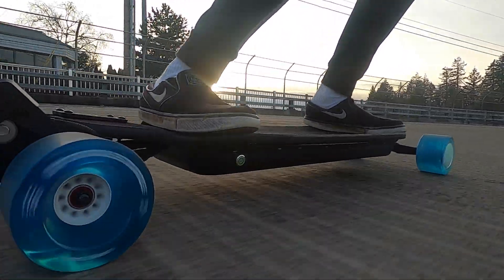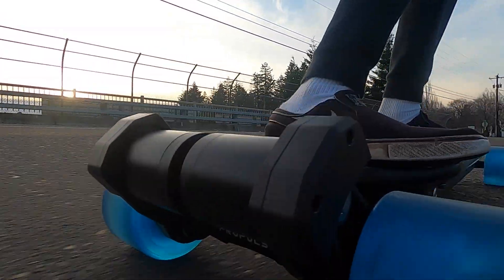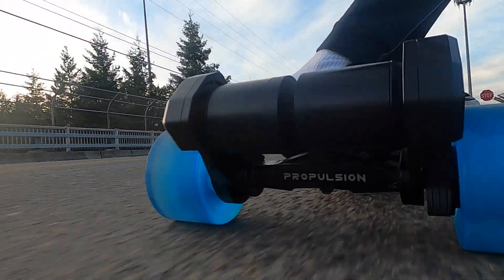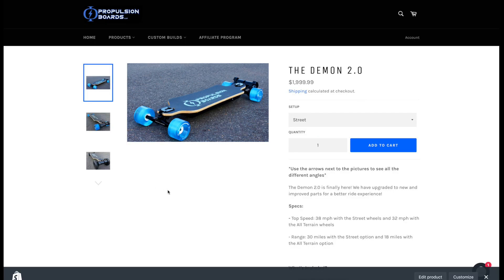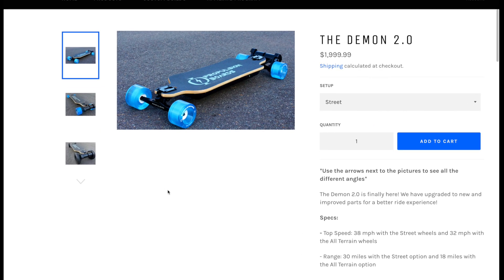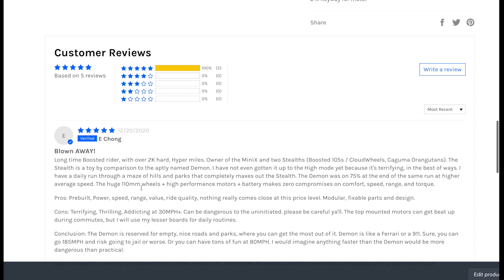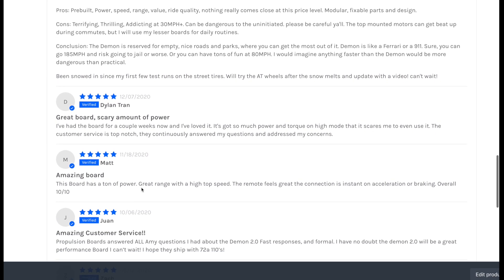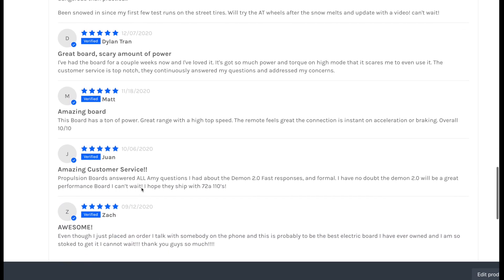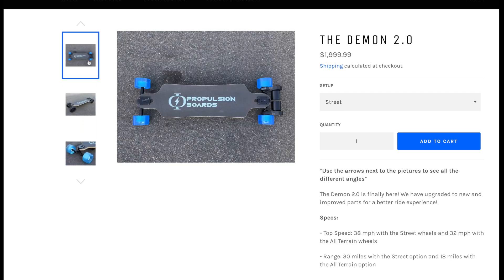Anyways, that concludes our review of the Ubox VESC. If you guys are interested in any of the products used in this video, we'll have the Ubox linked below. We'll also have the Demon 2.0 linked below — it uses a Focbox Unity, but maybe that'll change in the future. Make sure to go check out the Demon 2.0; it has 100% five-star reviews, everyone who's purchased one is absolutely loving it, and it's an absolute monster of a board. While you're on our website, make sure to subscribe to our newsletter because we've got a ton of super cool and unique ESC products coming out this spring.